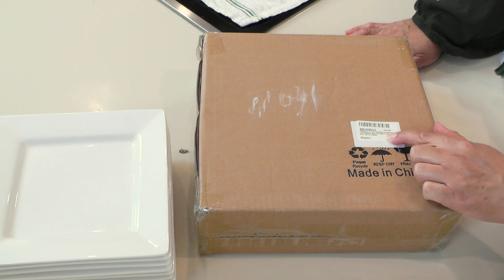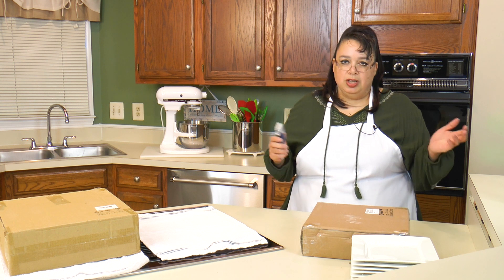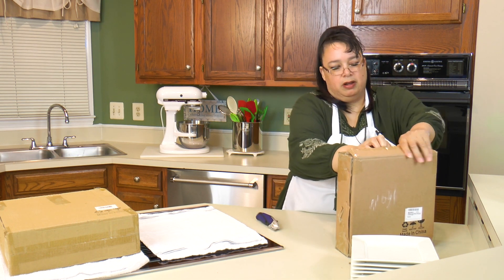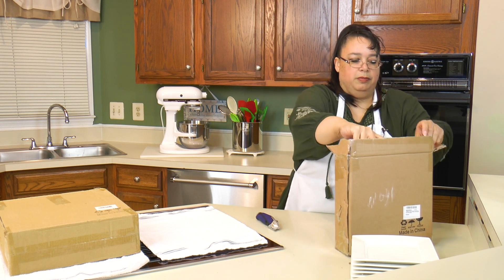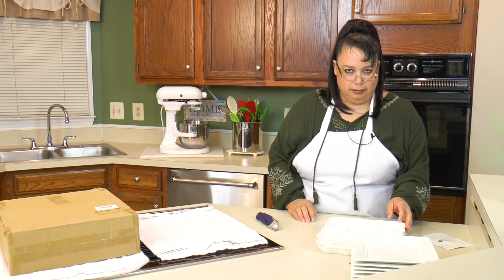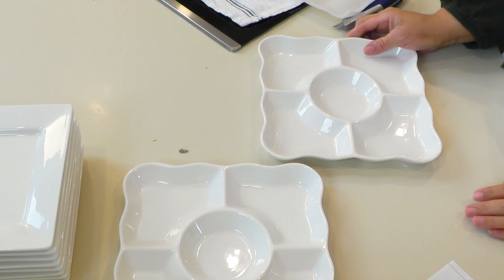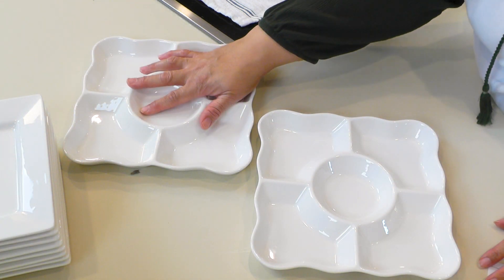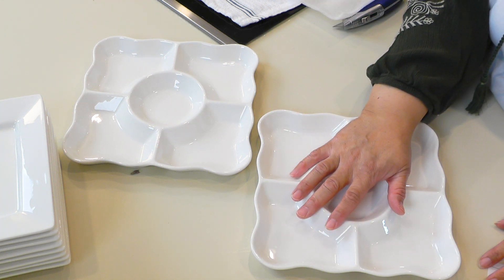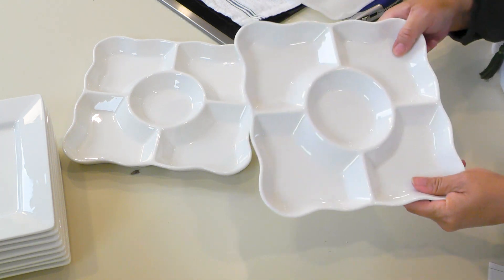Next up is the serving platter — a 9.4-inch porcelain divided serving tray. You can use this for crudités, cheese and crackers, all kinds of stuff. These trays are so all-purpose — great for any kind of buffet or if you're taking something somewhere for the holidays. Oh wow, there are two of them in here! I didn't realize there were two — I thought it was just one, so that's a bonus! You can put crudités with dip in the center, cheese and crackers, olives — they're adorable and really nice quality porcelain.